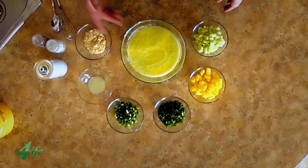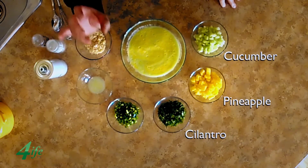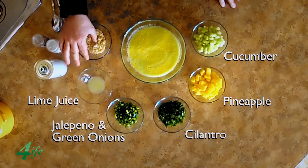For this recipe I'm going to need a number of different ingredients: cucumber, pineapple, chopped cilantro, diced jalapeño, green onion, and some lime juice.